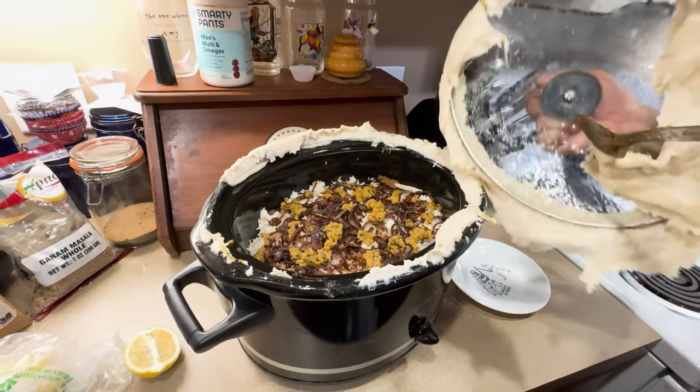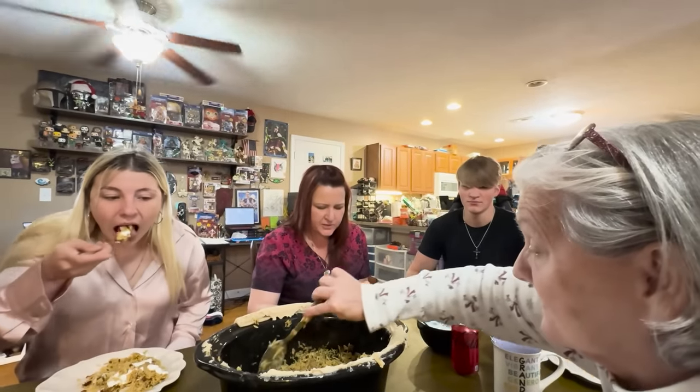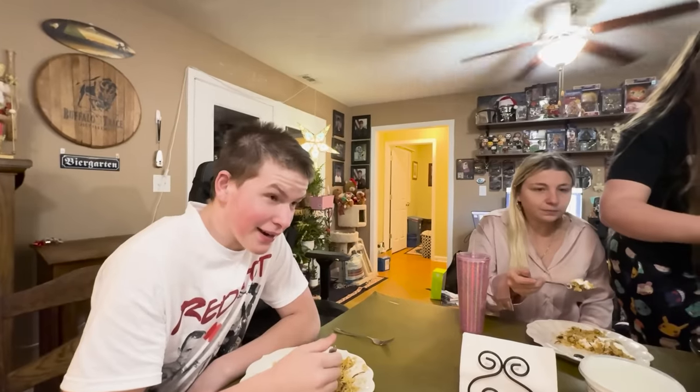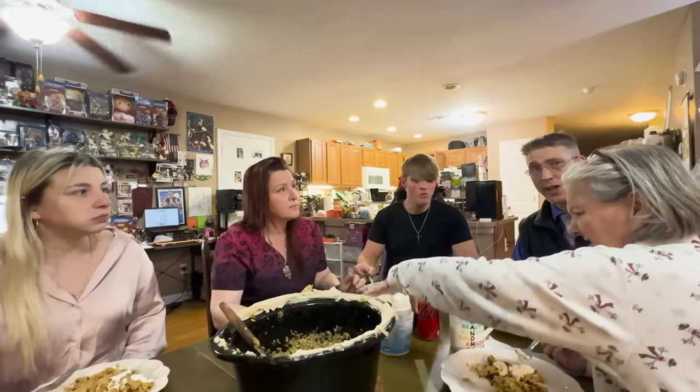Brandy is gonna be mad at me. The flavor isn't overpowering. It's spicy, but it's spicy — but I wasn't really a fan of it. This is really good. Thank you.